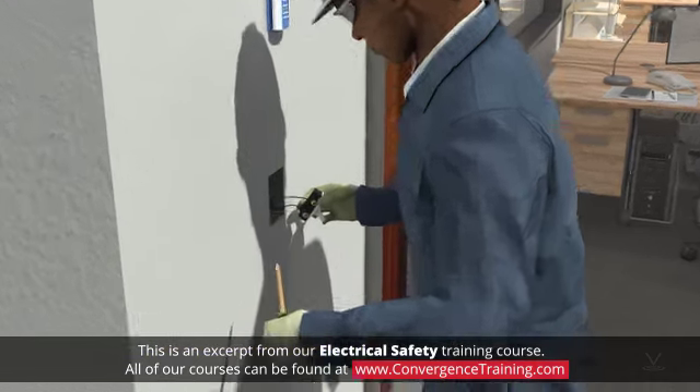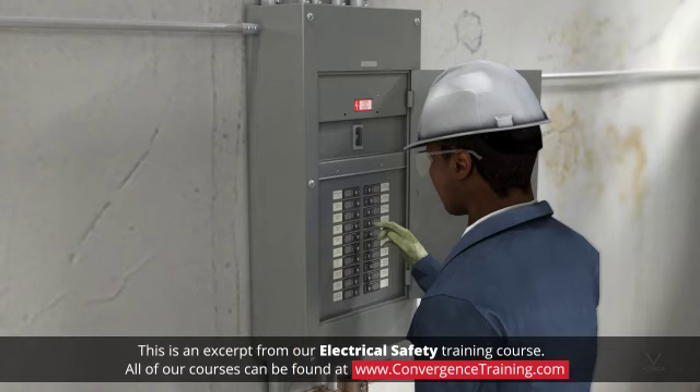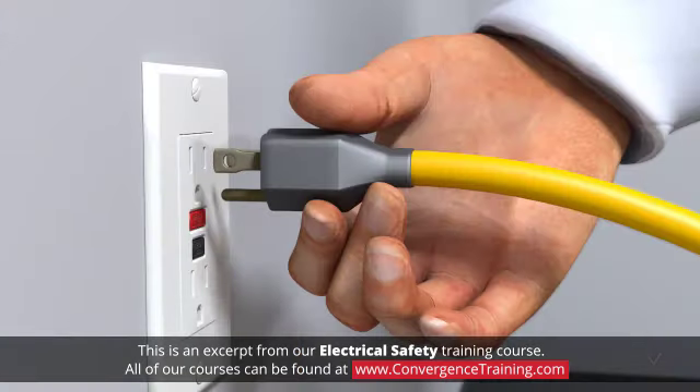Understanding that electricity is dangerous is the first step to staying alive. To prevent electric shock, follow these guidelines. De-energize equipment. Whenever possible, unplug or remove power from the device or area of work.